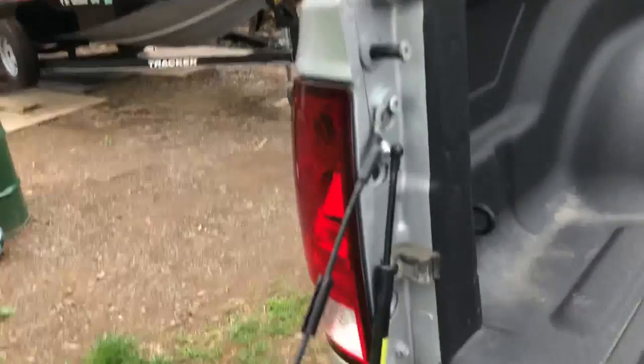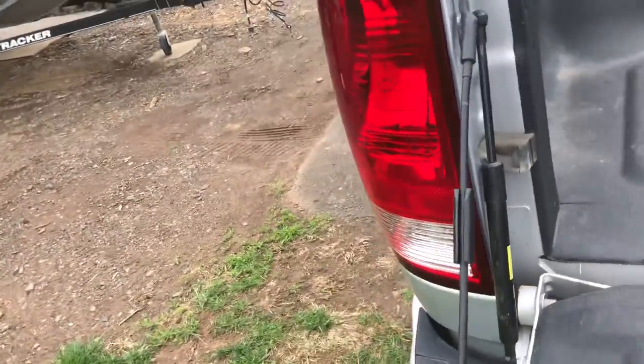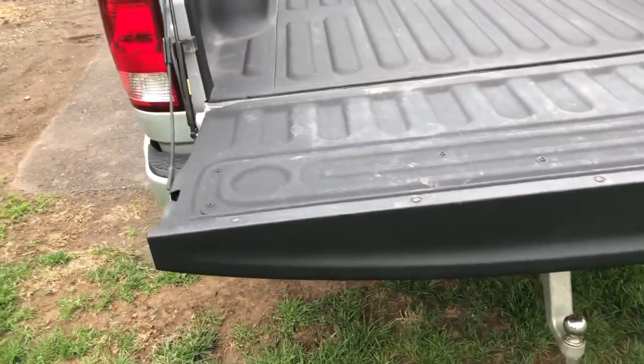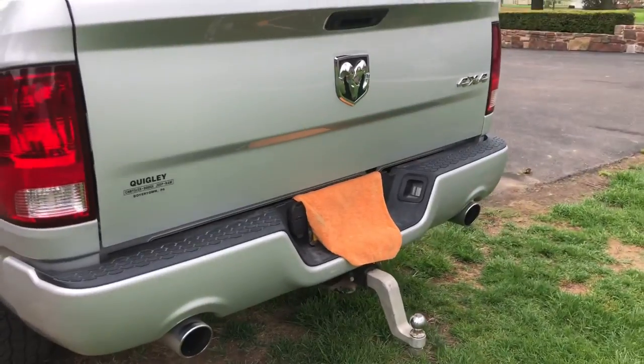The only thing I've done back here so far is put the tailgate assist on. It's a D-EASY, it's $34, and boom — it's well worth it. Now you don't have to worry about your tailgate slamming; it slowly goes down, which is nice.